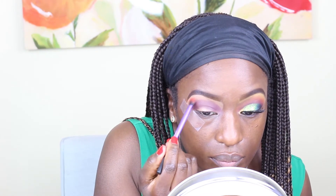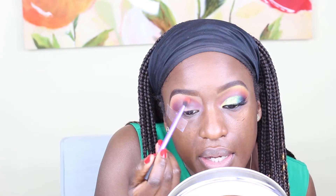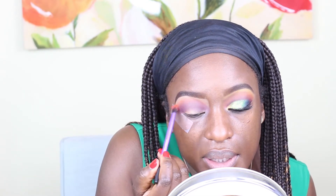I'm just using a fluffy brush and I'm going in where the purple color ends — that's where I'm applying this orange eye shadow, just to make it a little bit lighter.